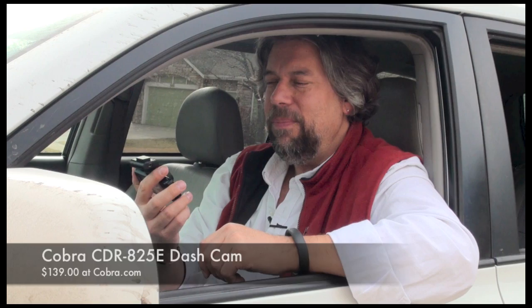As you saw, it pops off very easily for security, because you don't want to just leave it on your windshield in case bad people come by. So the Cobra CDR825E, $139 at Cobra.com. This is Dave Taylor saying I think I need to go for another drive and get some more footage — I'll see you in my next video.